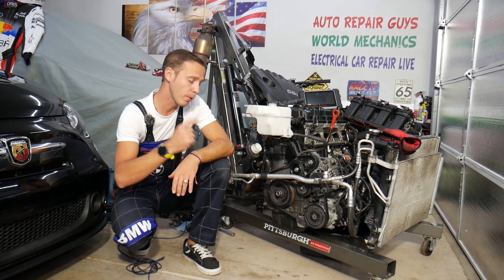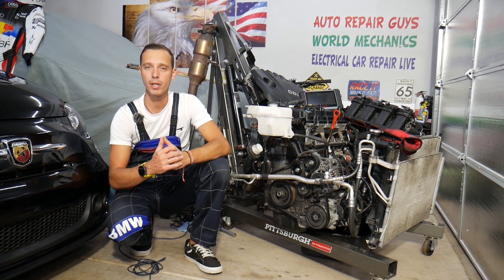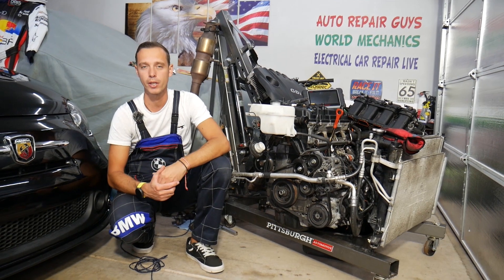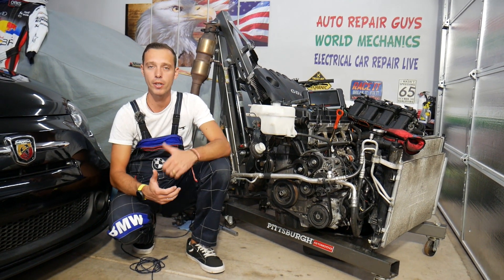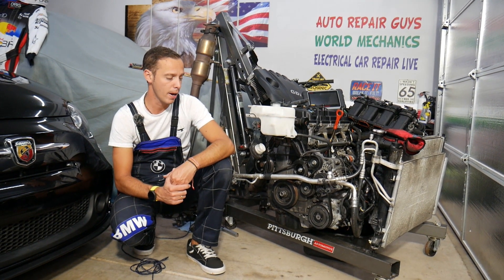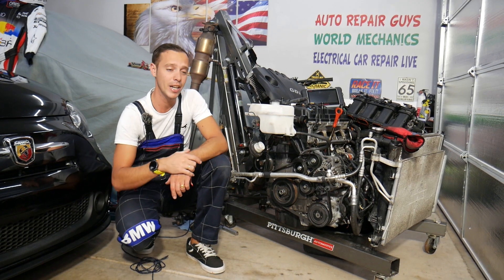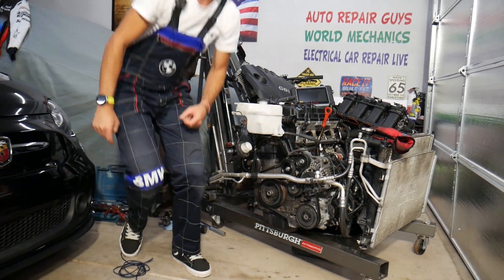Every single car we get at the garage, we try to make at least two to three free repair videos, simply because our mission is to save you as much money as we can. All we need in return — please subscribe and like the video so we can keep providing this free information. If you need to buy any parts or tools for a good price with quick shipping for your Hyundai or Kia, check the link in the description below.